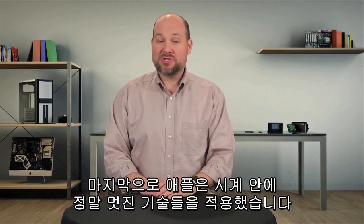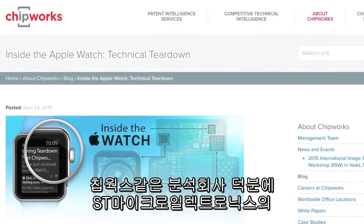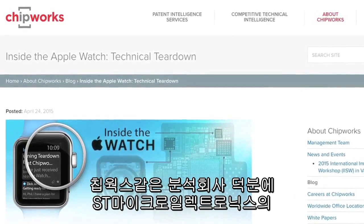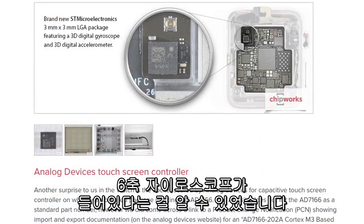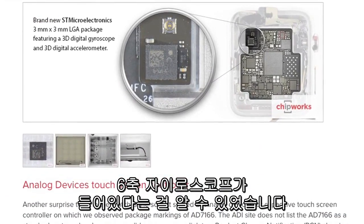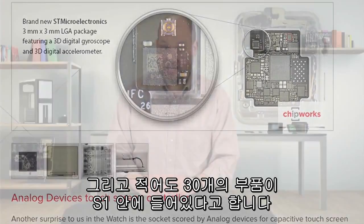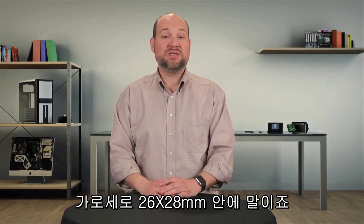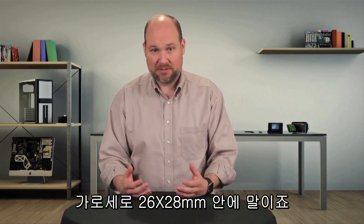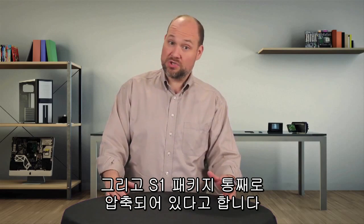Lastly, Apple used a lot of cool tech inside the watch. Thanks to the analysis of companies such as Chipworks, we know there's a brand new STMicroelectronics 6-axis gyroscope in it. There are also at least 30 components mounted to the S1 SIP, which measures a mere 26mm by 28mm. The entire S1 package is encapsulated, which is also unique.